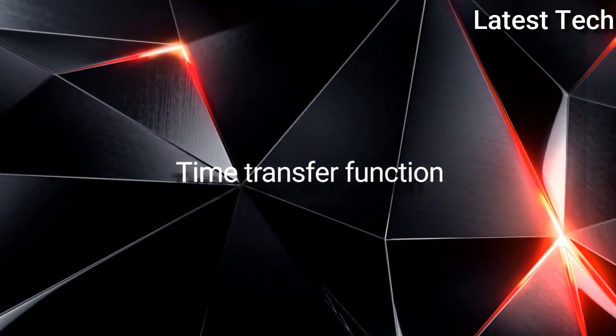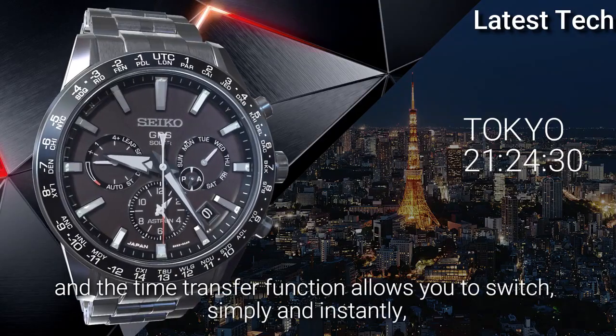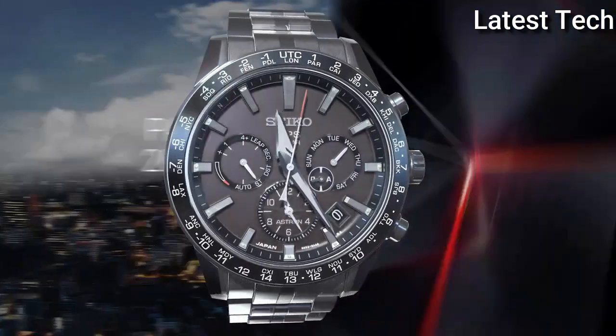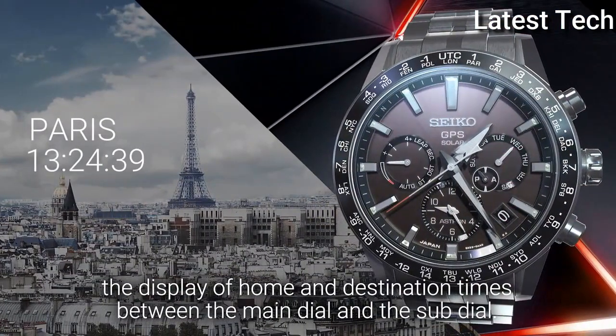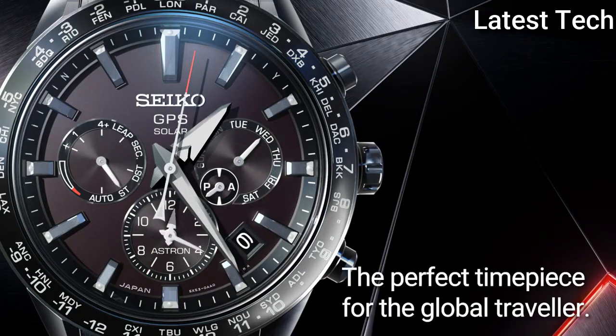Time transfer function. Just press the 2 buttons simultaneously and the time transfer function allows you to switch simply and instantly the display of home and destination times between the main dial and the sub-dial. The perfect timepiece for the global traveler.